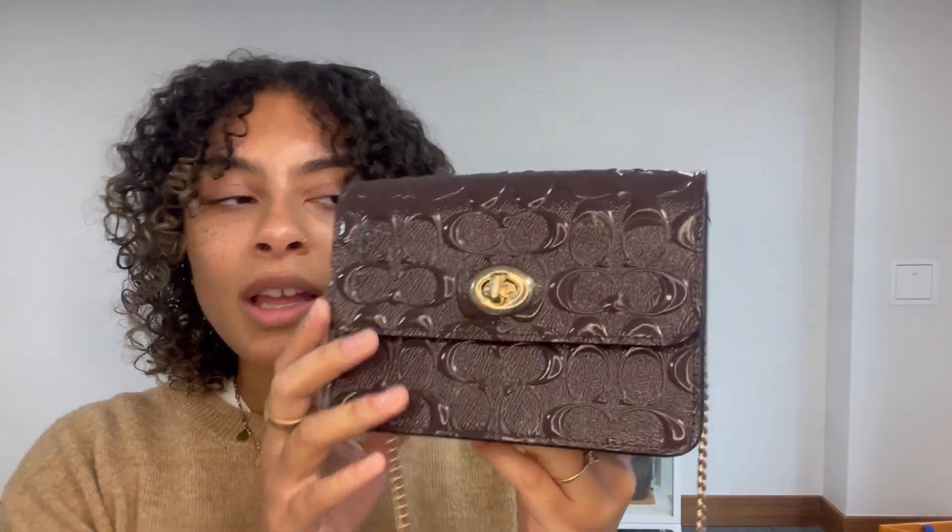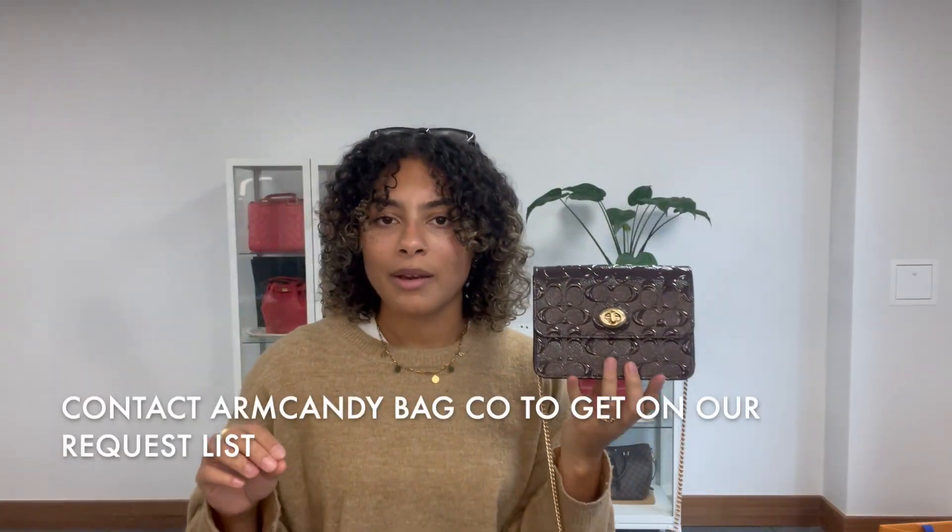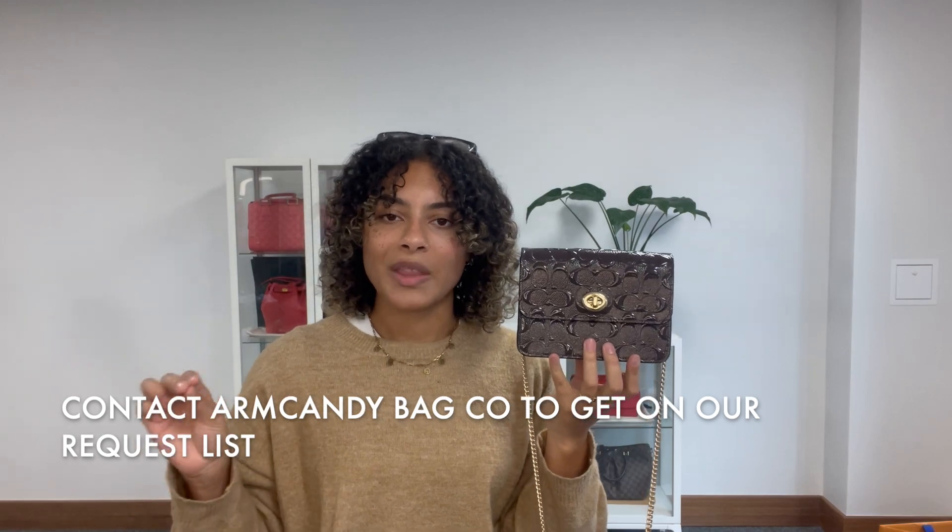But if that link just takes you to our general product page, I'm really sorry, that does mean it has sold. But we do have a request list and you can get onto that request list for anything. So if it's this bag in particular you're looking out for, or just evening bags in general and you want us to keep an eye out for you, get onto the request list — just send us over an email and let us know what you'd like and we'll get you on that list.